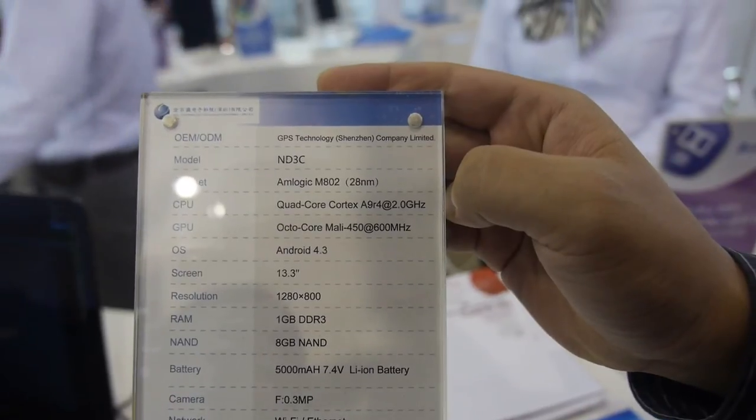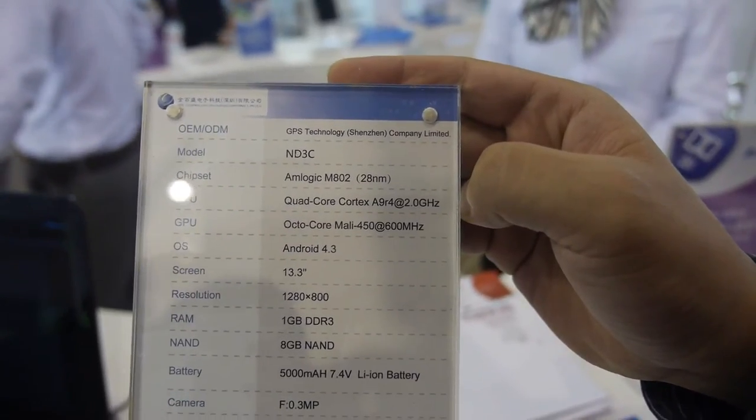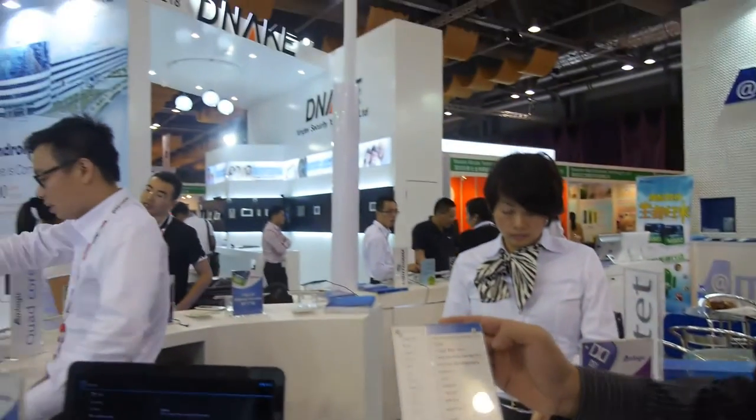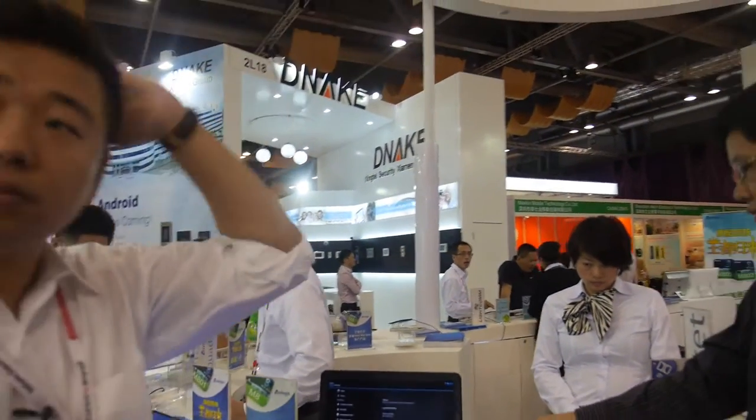The chip is branded NB3C from GPS Technology Shinsen Company Limited, manufactured on a 28-nanometer TSMC HRP process — not High-K metal gate, but HRP.